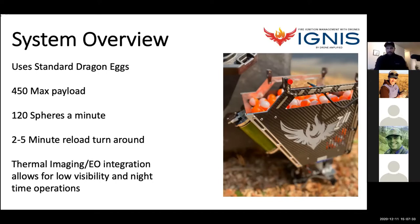People always ask about flight time — fully loaded, we're looking at about 18 minutes. However, with a generator and enough batteries, you can keep rotating batteries and keep the IGNIS system running essentially nonstop for the duration of your burn or firing operation. One of the awesome features of using the IGNIS, especially with the XT2 camera, is that you have both thermal imaging and visual capabilities. This allows for low visibility, smoky conditions, and also night operations — we'll see a video of that shortly.